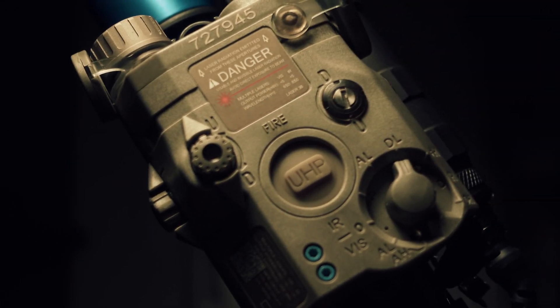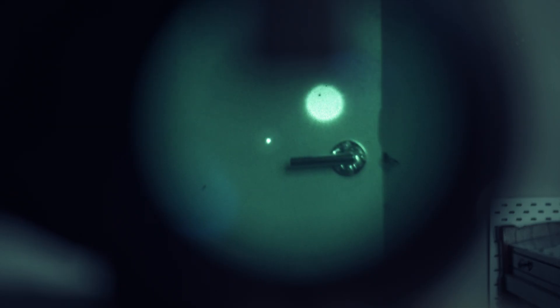Low power dual laser. If I adjust the focus cap on the illuminator, it will become smaller. So it has something to do with the focus cap. As you can see, as I'm adjusting it, it became bigger.